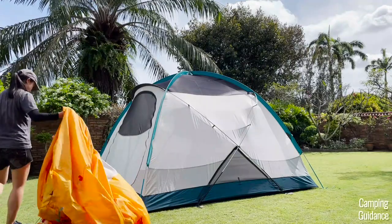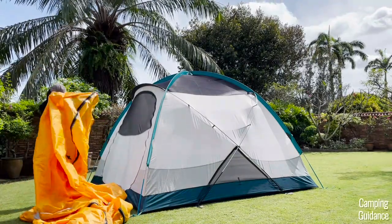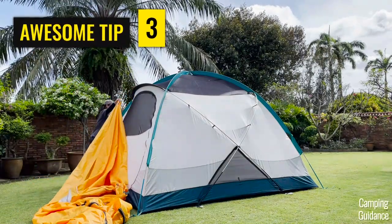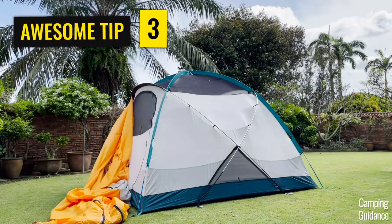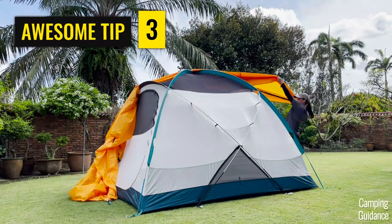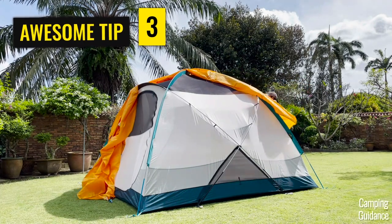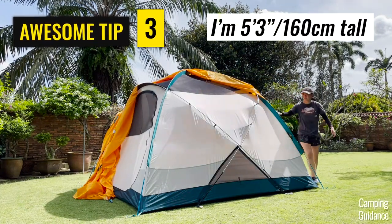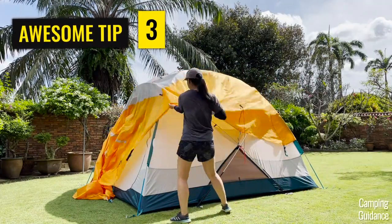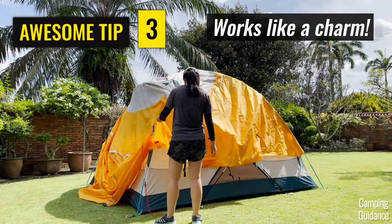Now it's time to grab the rainfly and set this up. What I like to do is take one end of the rainfly, raise it up over my head as much as possible against the tent body, and without letting go of that corner, walk around the tent dragging the entire rainfly along until it gets pulled up above the tent. Although I'm not very tall — only about 5'3 or 160cm — this is my third personal tip on how I get almost all rainflies up above every tent on my own, not just this Basecamp.